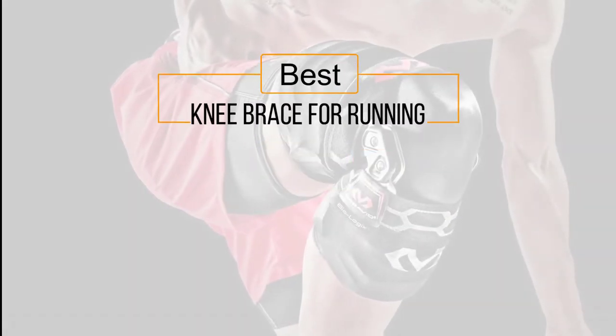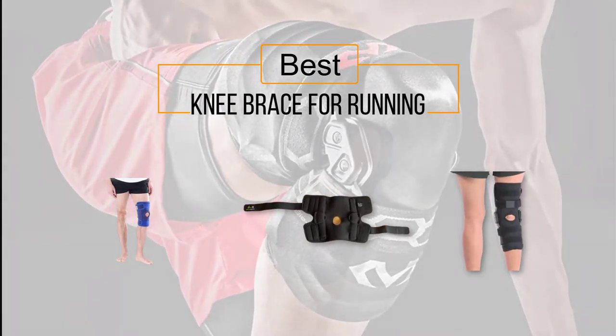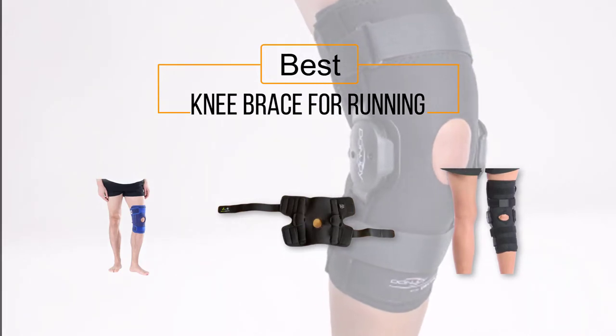If you are looking for the best knee brace for running, here is a collection you have got to see. Let's get started. At any time, you can click the circle for more info and real-time deals.